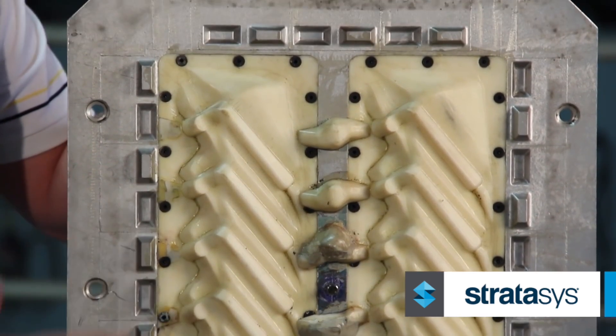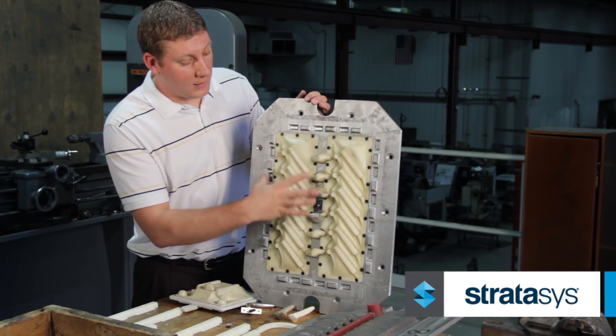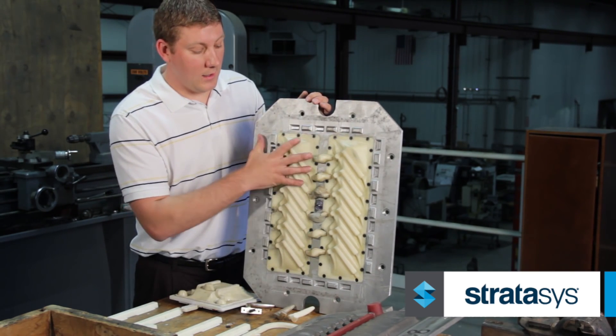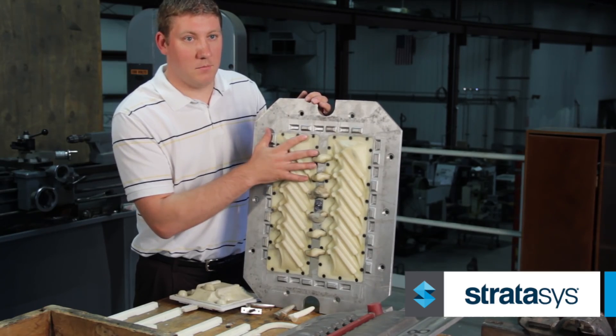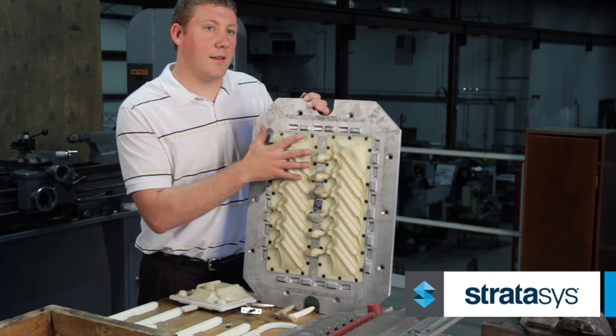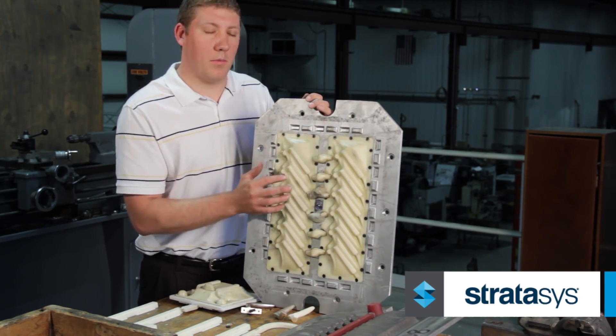Once we get approval from the customer, we have a blank aluminum billet that we machine the inserts out on our CNC or bridge ports for mounting of the FDM insert. Once these are printed off, we mount them in and then start our post sanding and any other processes we need to be able to make the actual part.